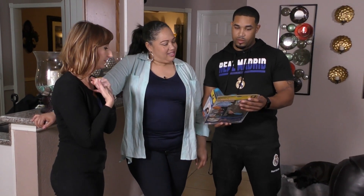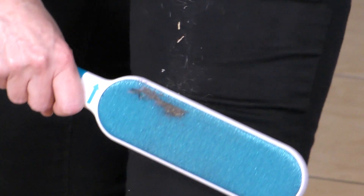You ready to try it? Yes. Let's see who's got fur. Benny and I are covered in it, so we start the rolling. It's coming off really good. The Fur Wizard is made with micro bristles and it's double-sided. It's working. I like it.